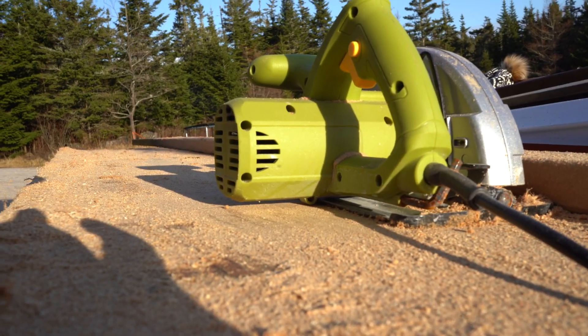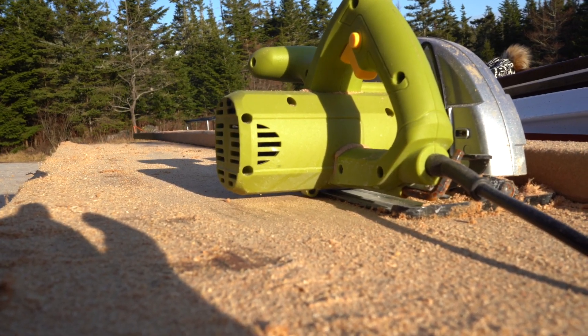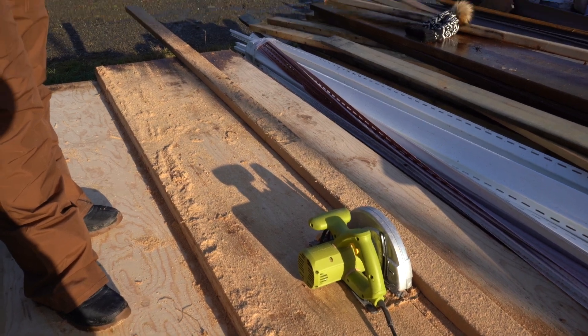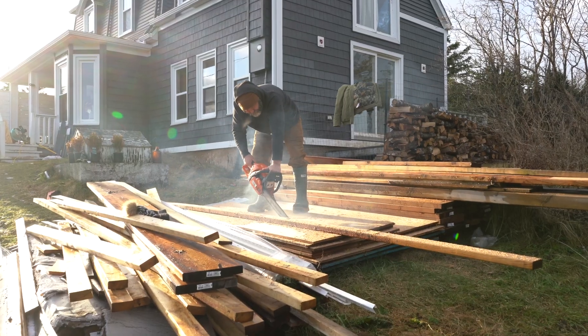It's smoking out the side and there's black all on the side of the green. Looks like I'm getting a new circular saw for Christmas. Let it cool down. Let it cool down — see if we can finish our project and then let it cool down.